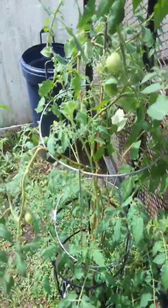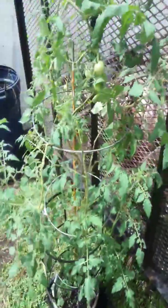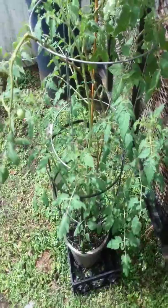I just want to show you how I got this to produce so much. This was barely nothing a few weeks ago — it bent over, it was looking so sick. I stuck it here and put it against the trailer for now just so I can get the produce off of it.